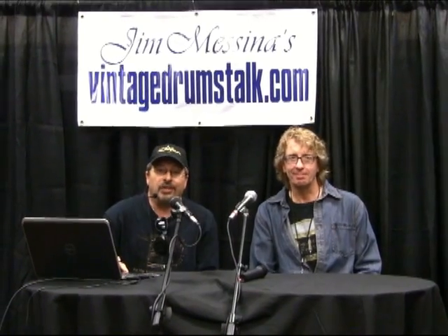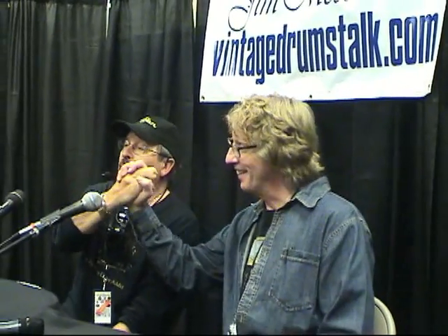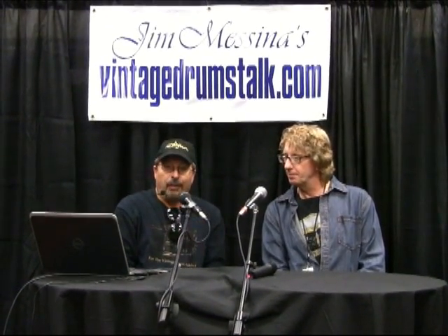Hello everybody, Jim Messina here once again, Vintage Drums Talk. We're here at the Rebeats Cafe at the 2014 Custom and Vintage Drums Show in Chicago. I'm here with my good buddy Mark Cooper from Cooper's Vintage Drums. Mark and I have been doing some spots here, talking for years about vintage drums at this show. We want to take a look at Mark's collection — some things we've talked about before and some new facts about Mark's vintage drums.